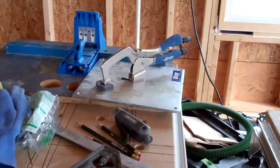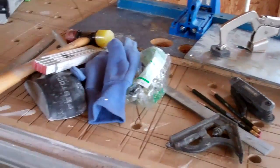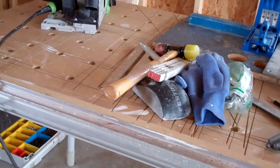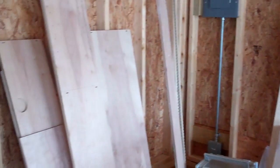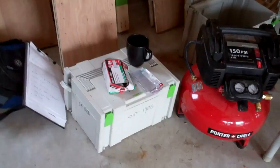I have my Kreg jig along with my Kreg clamping jig, my square, safety glasses, gloves, ruler, mallet. Over here I have a lot of the different pieces for the cabinet all set up that I'm going to be assembling today for the built-in.